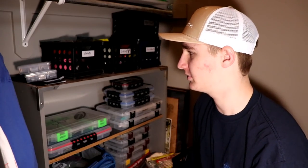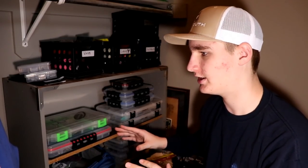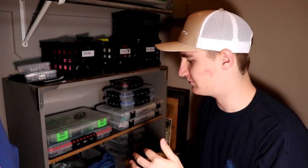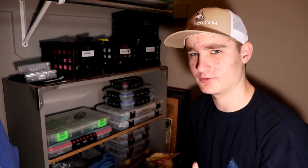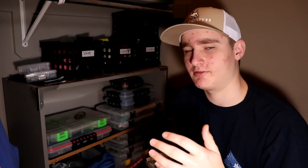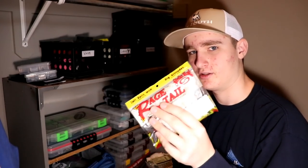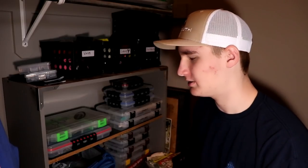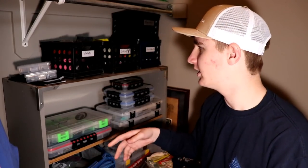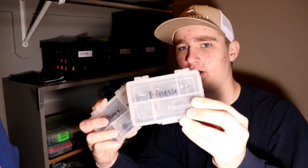Now getting into these tackle boxes — this is where I keep all my crankbaits, chatterbaits, frogs, spinnerbaits, and everything that is not a soft plastic. I don't keep soft plastic crawls in the boxes because the boxes get warped, and it takes up a lot more space than just keeping baits in the bag. I'll keep soft plastic swimbaits on a chatterbait, but that's about it.